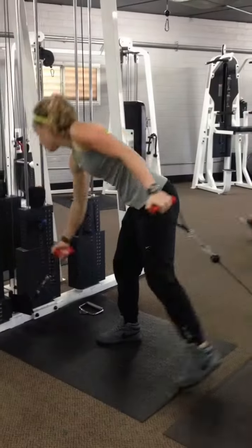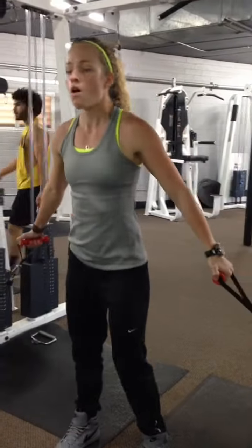Don't just go through the range of movement — engage the muscle. On this one, make sure you're a little bit ahead of the cables.